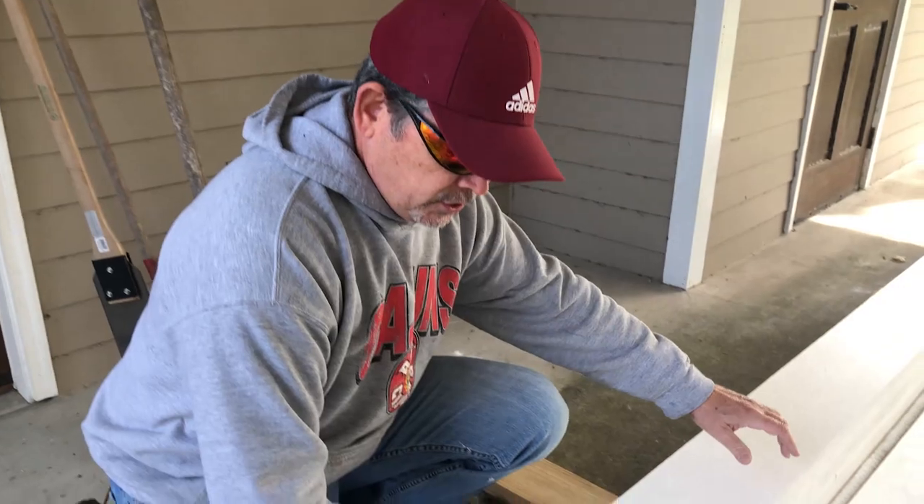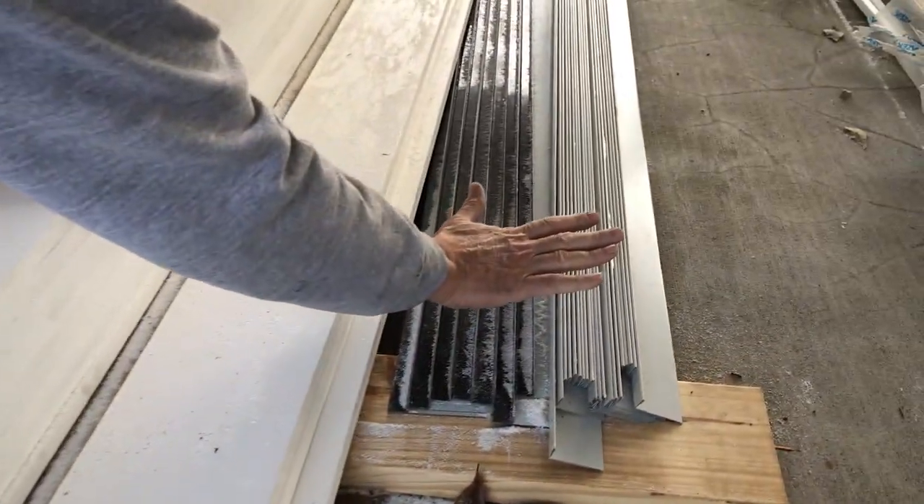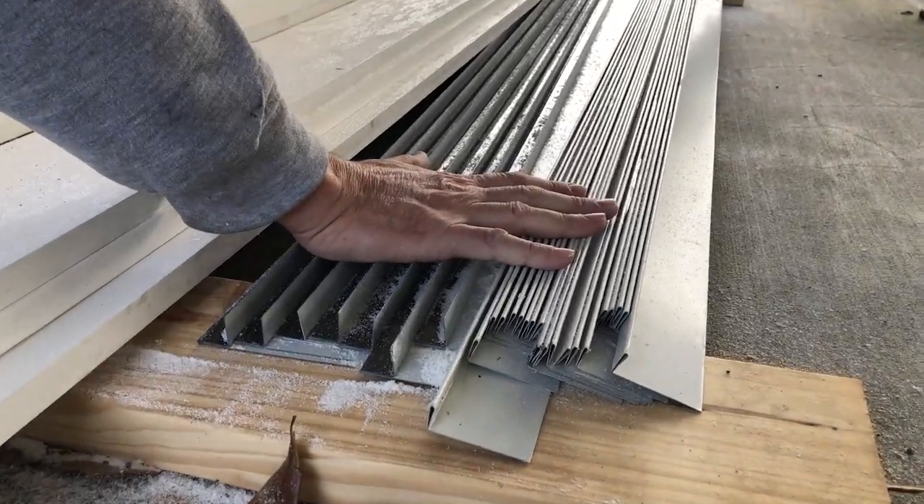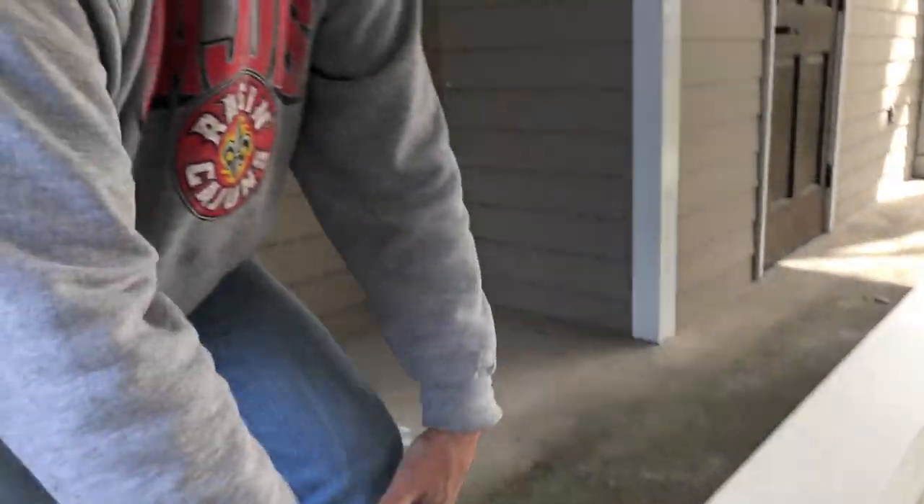We've got our fascia here, and we had this custom flashing made at a local sheet metal shop. We actually built a prototype for you. So let's go up on the roof and we're going to show you how we're going to do this.